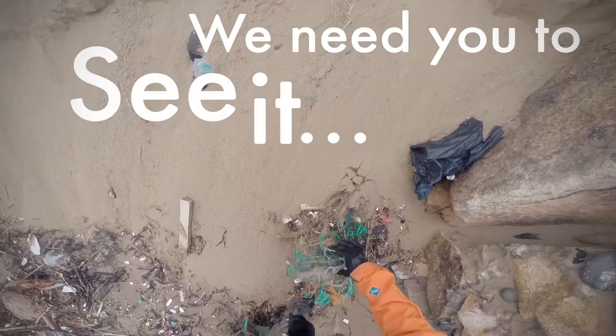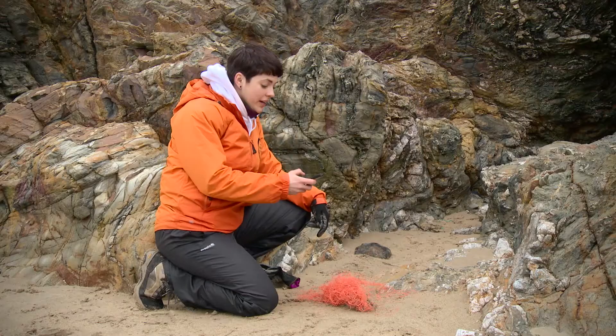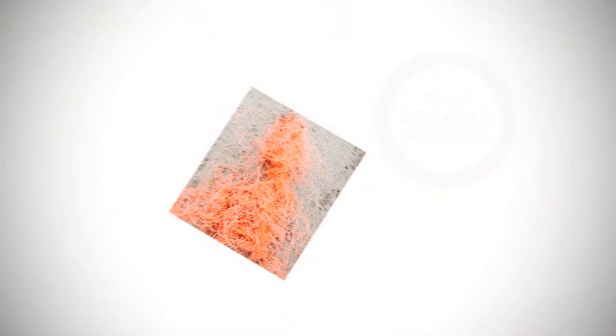So what we'd like you to do is, once you've got your ghost gear, take a photo of it and then share it with us on our SeaChange website.